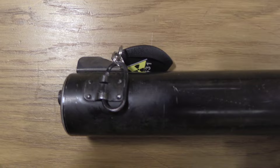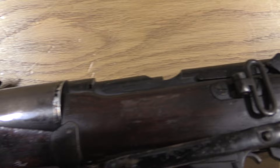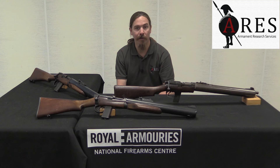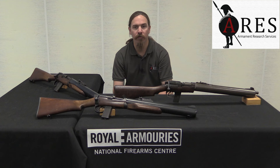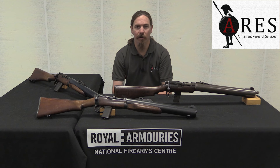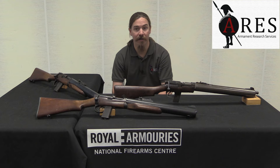The idea was to have the first 550 of them with a fixed standard wood buttstock, and then 50 of them using a folding metal buttstock. That folding metal stock was developed by the Sterling Company of Dagenham, but they actually only produced one — it was a prototype only. Before they got to that point in production, the whole contract was cancelled. That actually happened in 1944, after the Normandy invasions changed the nature of British warfare and there was no longer a requirement for a rifle like this.